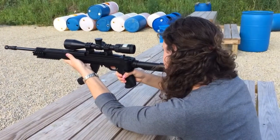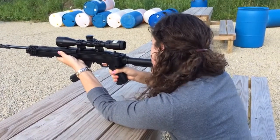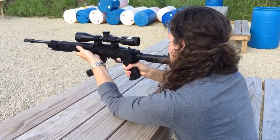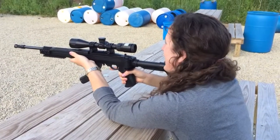Everything looks good, so whenever you're ready, make sure your left hand has a good grip. Make sure you've got a good grip there. What if my cheek is on here, is that a problem? That's how you're supposed to have it. Am I positioned over there? Yep. I can't, my eye doesn't open.